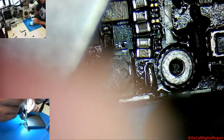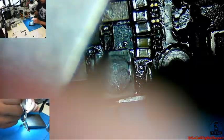So I'm just going to pluck it out once I see the solder melting. There we go.